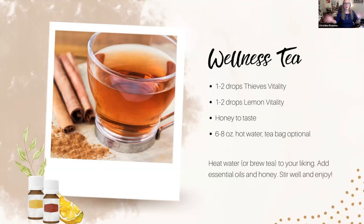Here's a wellness tea — really super simple. A couple of drops of thieves, a couple of drops of lemon, some honey to taste to mellow it out, hot water, and a tea bag — and off you go. This is my nighttime tea. Some teas also have very good wellness properties, so you can use a tea bag or leave it out. Either use a toothpick, or put drops into a spoon so you don't overwhelm your cup. You could also make a bigger pot and stir it all in.